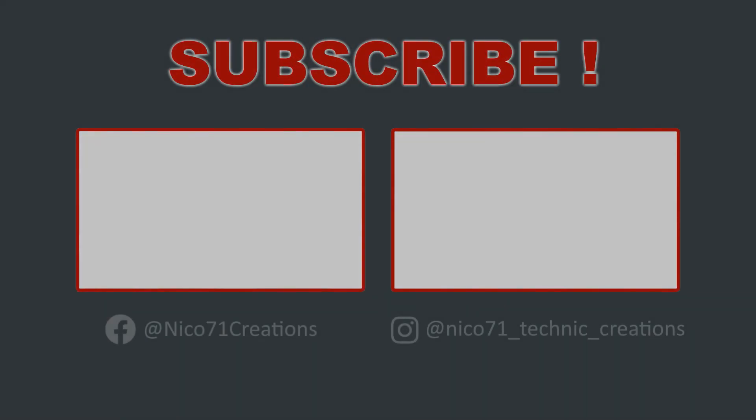Thank you for your attention. If you want to see the original video, please click on the recommended video on the left. I also put another interesting video if you are new to my channel. Please consider subscribing if you like my content. Take care, play well, bye.